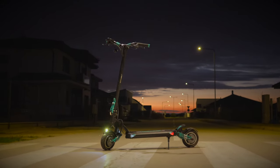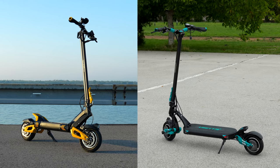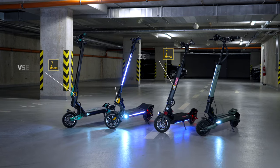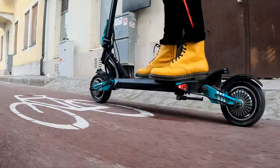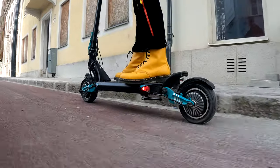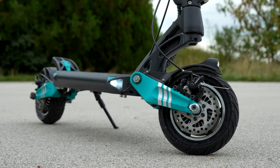Given the 8.5-inch wheels and a weight of 28kg, the direct competitors of the VSET 9 Plus are rather the 0-9, Dualtron Mini, and its simpler sibling, the VSET 8 Plus model. Still, none of these competing scooters offers the same performance and equipment as the 9 Plus, which actually moves the 9 Plus closer to higher-tier scooters.